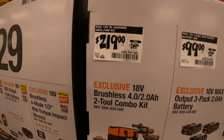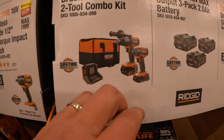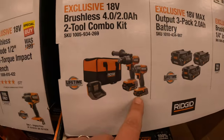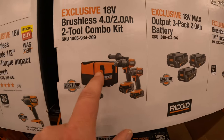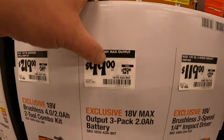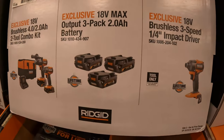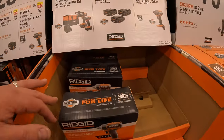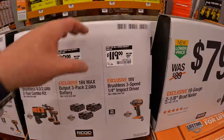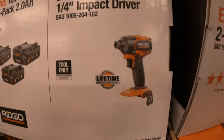$219, was $249, for the two-tool combo kit: hammer drill and impact driver with a 4 amp hour Max Output battery and a 2 amp hour Max Output battery, charger, and soft case. $99, was $129, for three 2 amp hour Max Output batteries.